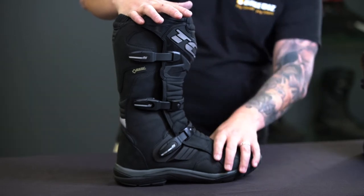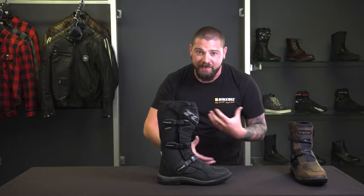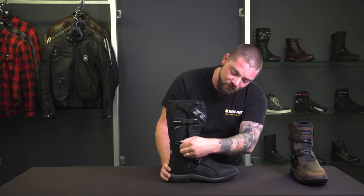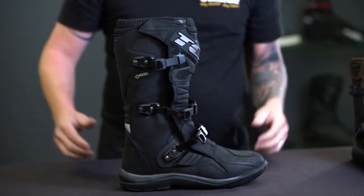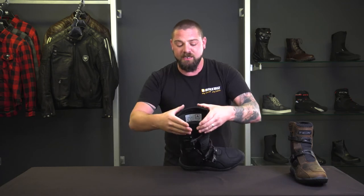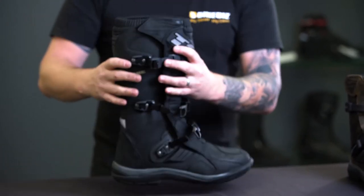Breaking down the details of this boot, we've got a 100% full grain leather constructed outer boot. This thing is going to break in, soften up, and get a lot easier to wear as you wear it more. You've got aluminium buckles on the side — three lots of closures along with a velcro strap at the top. At the top of the boot there's also an elastic panel designed to secure around your leg. If someone ahead of you is kicking up lots of rocks, that stops them from heading inside your boot, which is a cool feature from TCX.